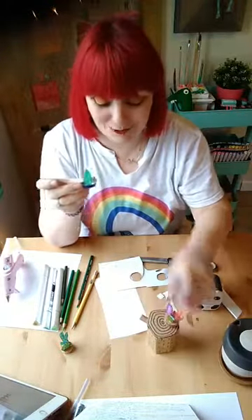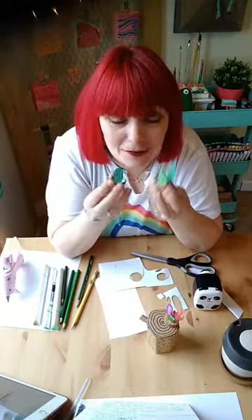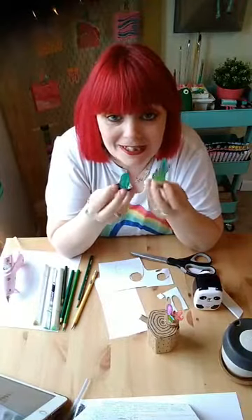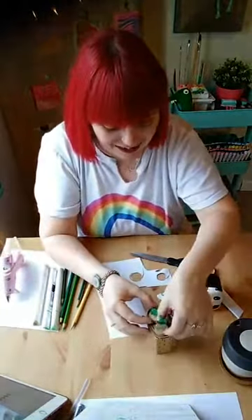And voilà — guess what you just made! You just made some cacti. If you made this along with me, please leave your photo in the comments below. Until next time — I'm pretty sure I'm doing a video at seven tonight for the grown-ups. See you later, thanks for joining!